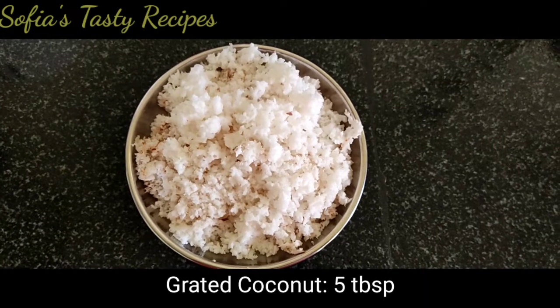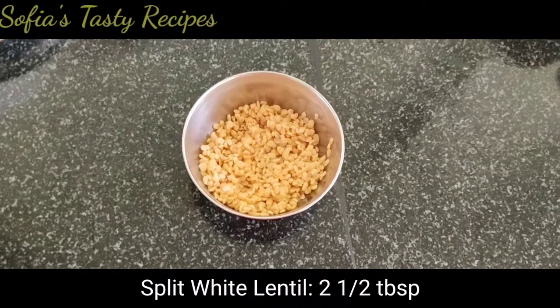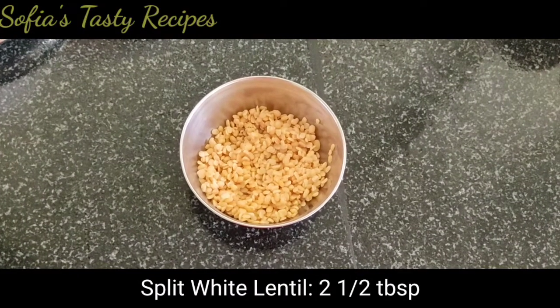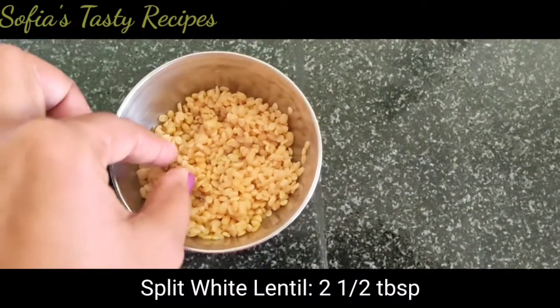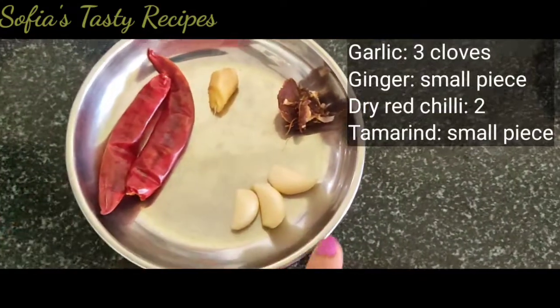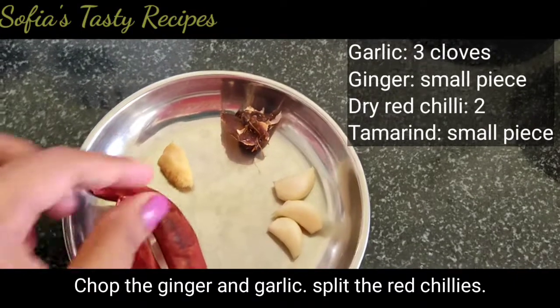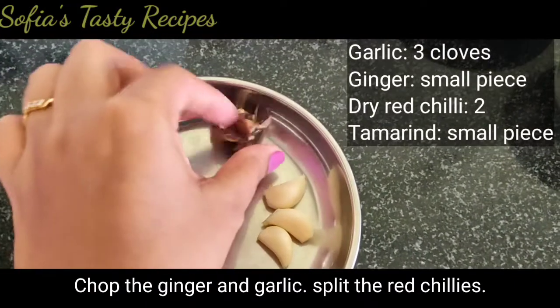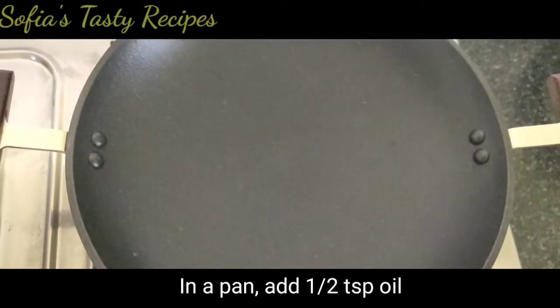I am going to use 5 tbsp. I am going to use a knife. I am going to use a spoon. I am going to use 2 tbsp. I am going to use a large amount. We are going to use 3 stars. I am going to use 2 items. 1 serving of 2 parts. I am going to add some food.